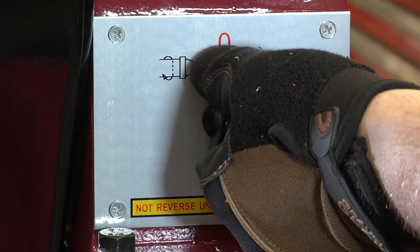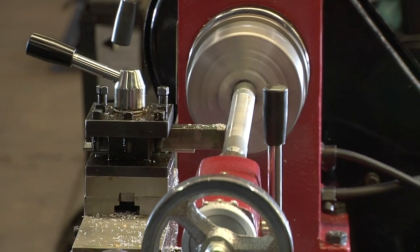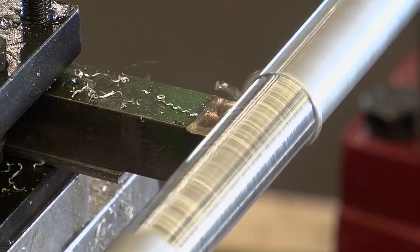The center height is seven and a quarter inches. The width between centers measures 14 inches and the carriage travel is three inches.